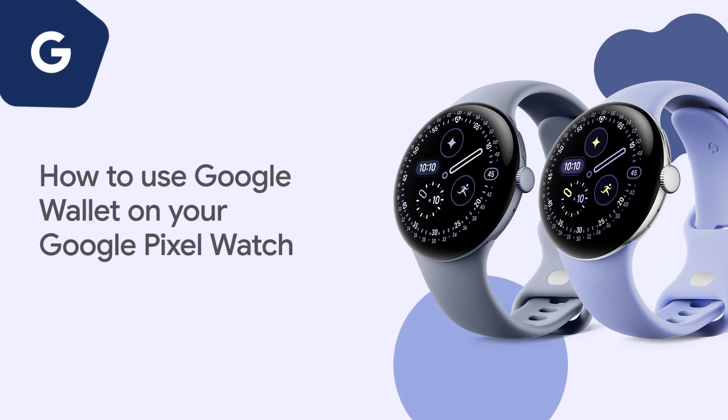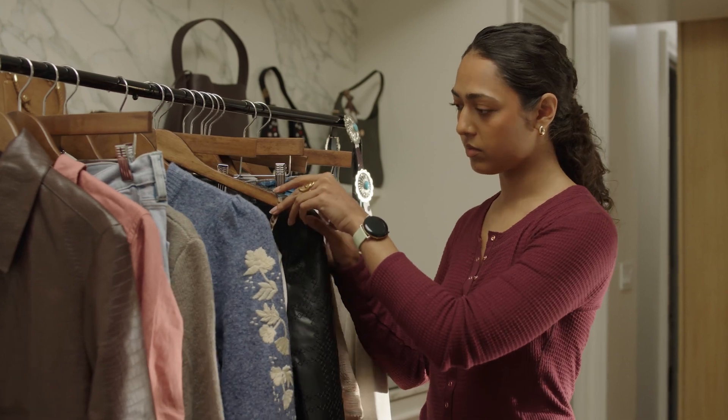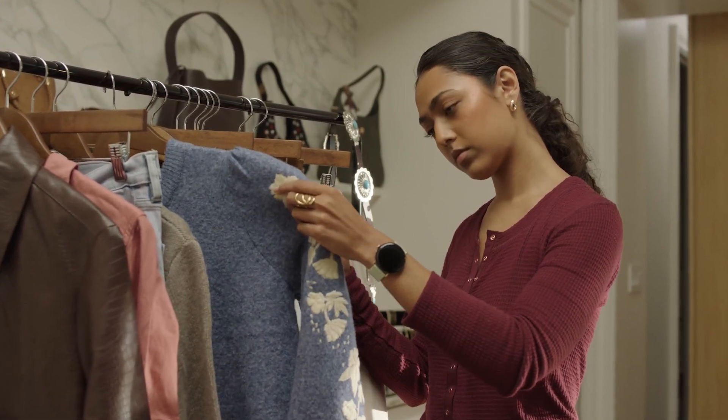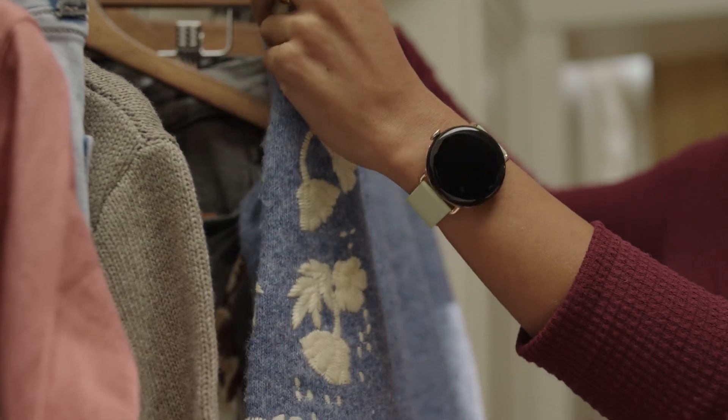How to use Google Wallet on your Google Pixel Watch. When you set up Google Wallet, you can use your Google Pixel Watch to speed through checkouts with contactless payments in stores and transit.